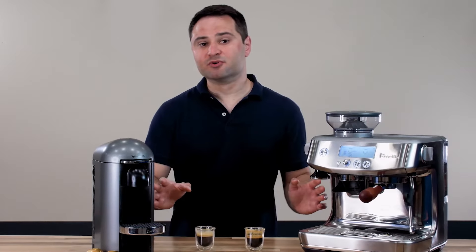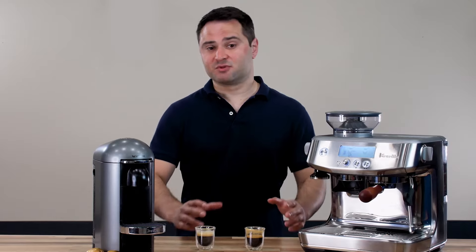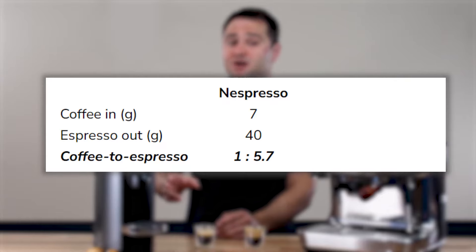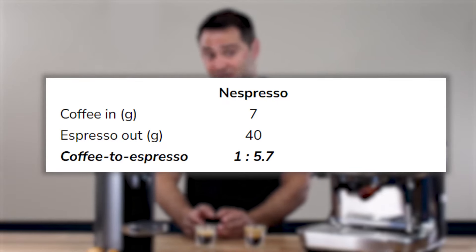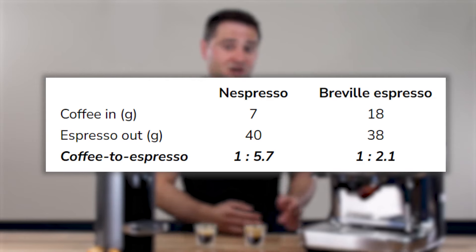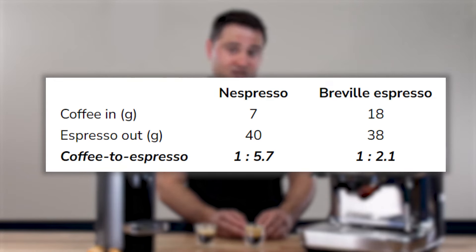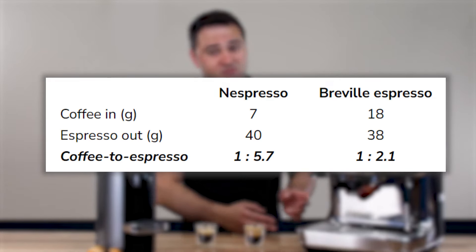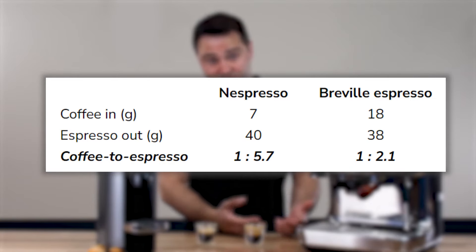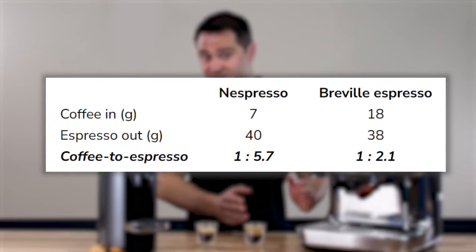Aside from how they brew, there are a couple of other differences that explain this flavor profile. First, the Nespresso uses less coffee — only 7 grams in the pod with about 40 grams of espresso out, almost a 6-to-1 ratio. Meanwhile, on the Breville I put 18 grams of coffee in and got about 38 grams out — almost a 2-to-1 ratio, which is the standard for espresso.